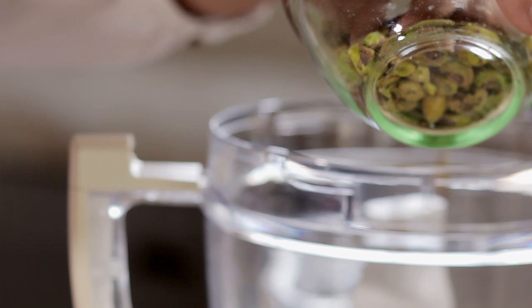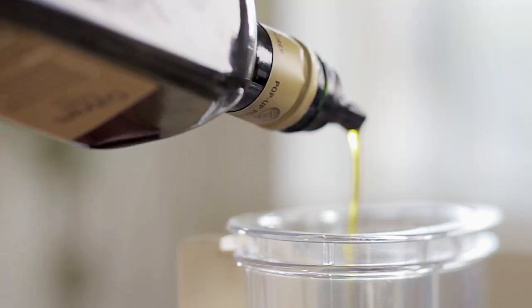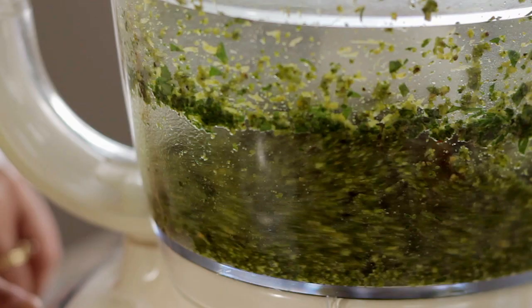I'm going to prepare the fish quite simply with a paste made out of pistachios and parsley, garlic and lemon, and then he's going to be wrapped up in his bundle and put into the oven.